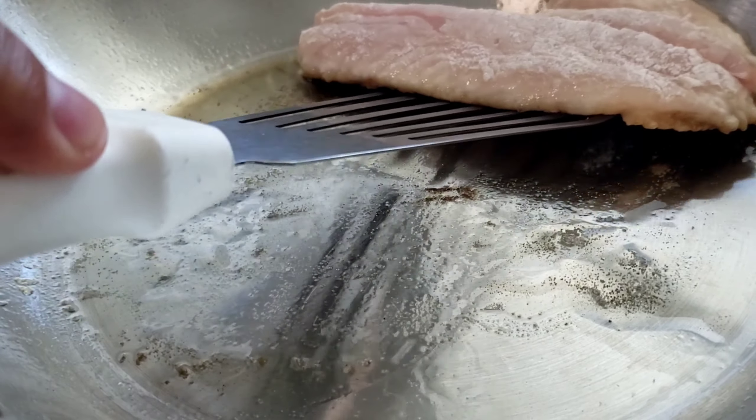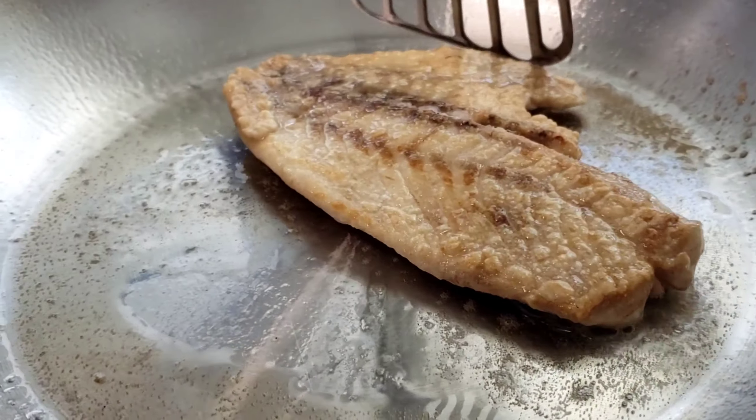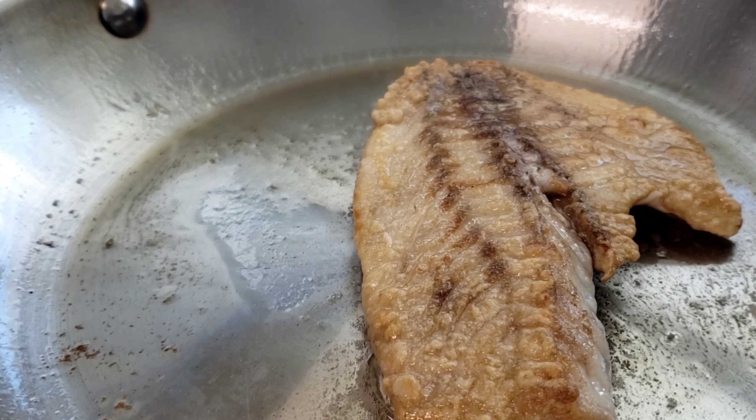After a few minutes, gently flip the fish over onto the other side and cook for about a minute and a half to two minutes. Remember, we have our brown butter sauce on the side keeping warm.